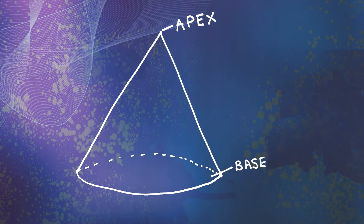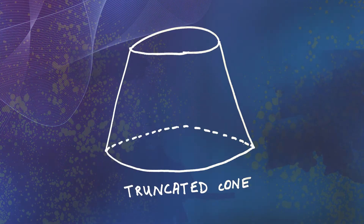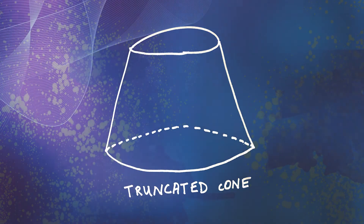A cone is a three-dimensional geometric shape that consists of a flat, usually circular base, smoothly joined to a single point called the apex. A cone is truncated if the apex is cut off, making a second flat surface.